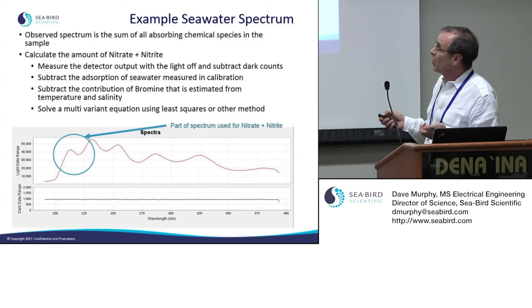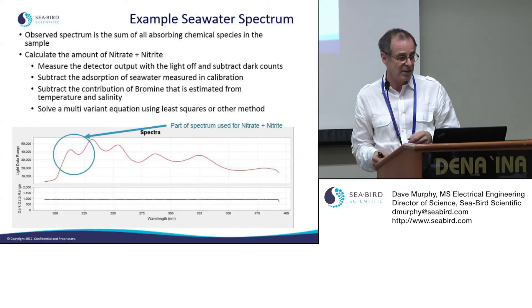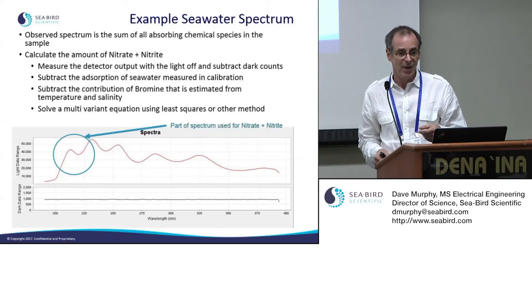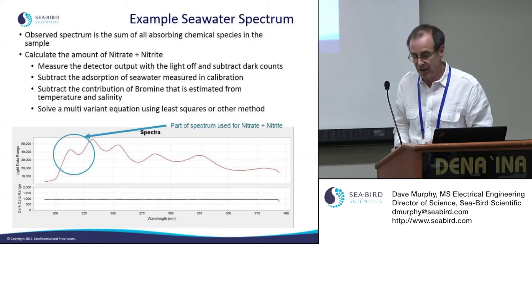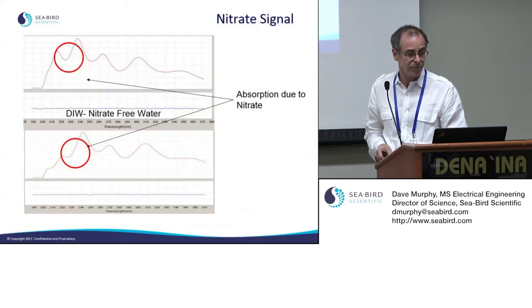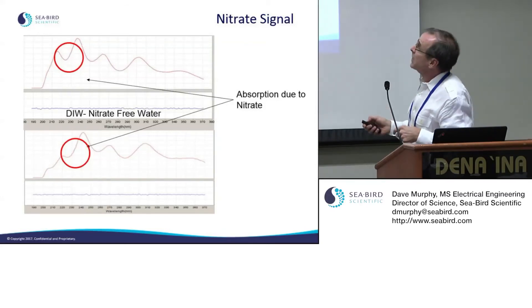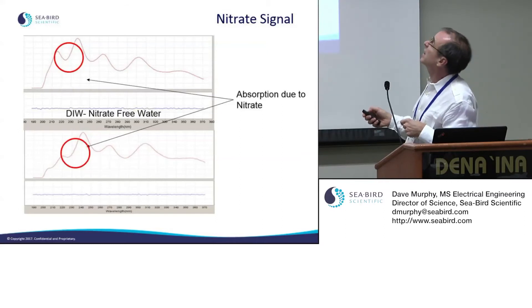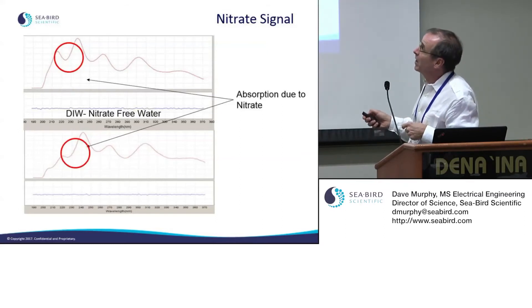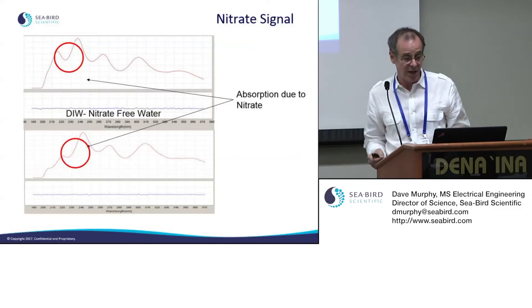The calculation process: measure the spectra, subtract dark counts, subtract the absorption of your blank (zero-nitrate seawater, measured during calibration), make an estimate of bromide absorbance from temperature and salinity and remove it, then solve a multivariate equation. Seabird Scientific uses a multivariate least-squares method, available in MATLAB or Python scripts — it's a common statistical process with available code samples.